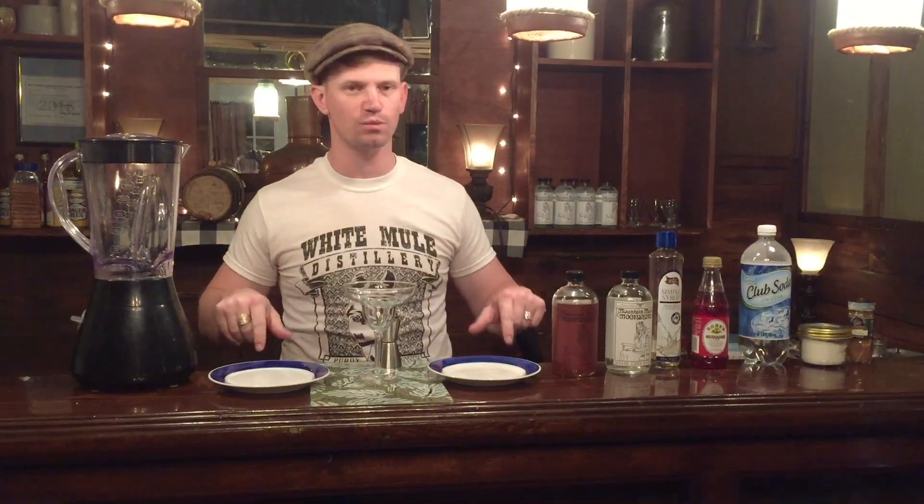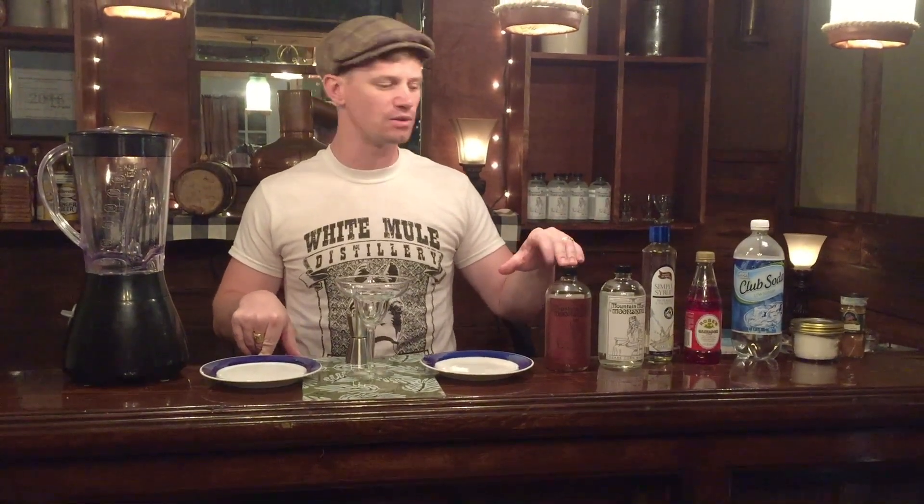Thanks for joining us down here at White and Hill Distillery again. I'm Gary and I'm going to show you how to make a Bad Santa. This is an original that we came up with right here at this bar. And even though it's called the Bad Santa, if you make this for your friends, you are going to get lots of presents under the tree this year. Really easy to make and you only have to find stuff at your local Kmart, your Walmart, whatever store you want to go to.